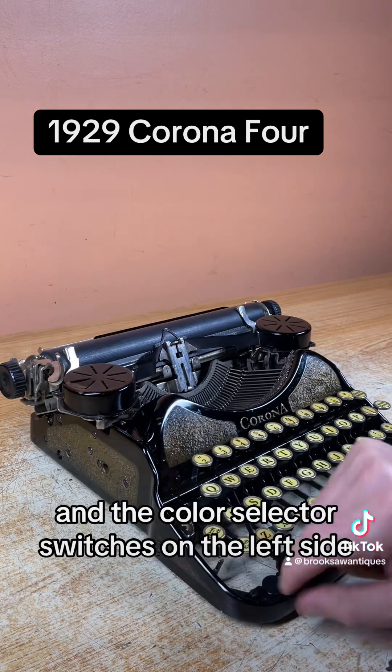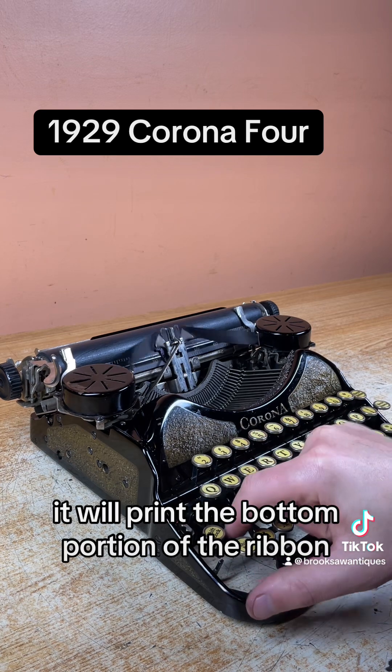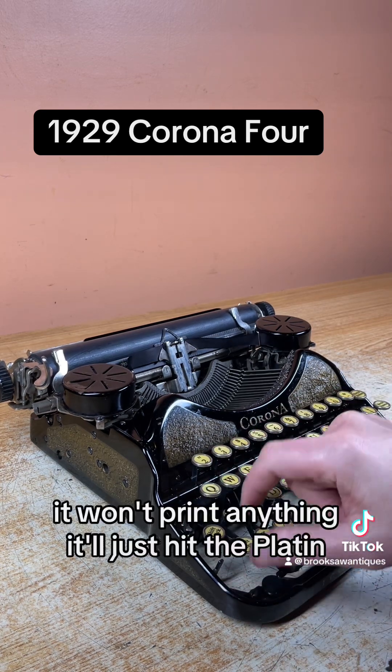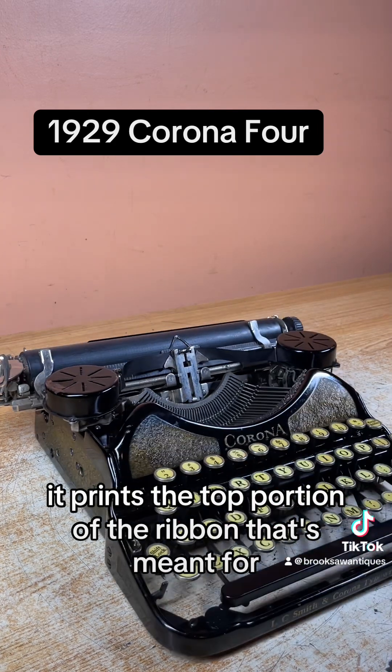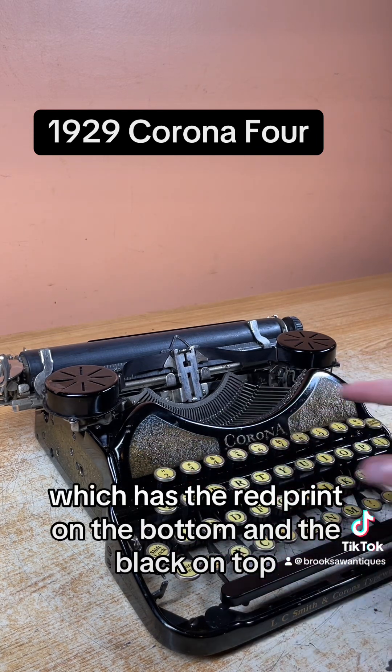The color selector switch is on the left side. It's got a red marker up at the top. If you push it all the way up, it will print the bottom portion of the ribbon. If you have it in the middle, it won't print anything — it'll just hit the platen. If you have it on the bottom, it prints the top portion of the ribbon. That's meant for if you have a dual ribbon, which has the red print on the bottom and the black on top.